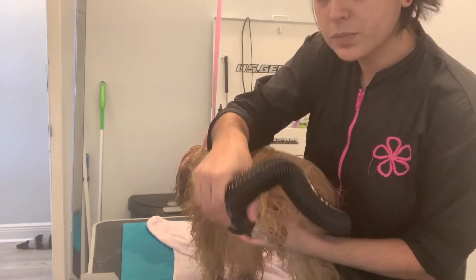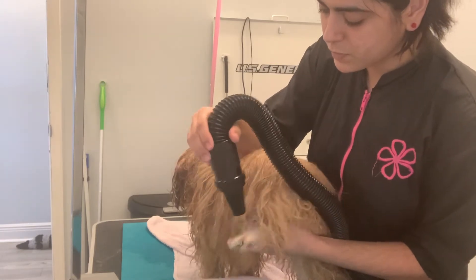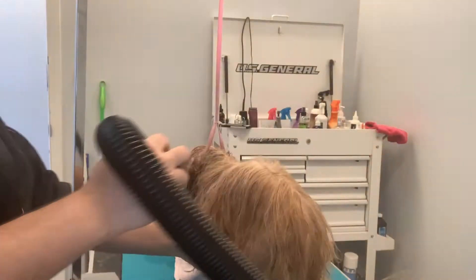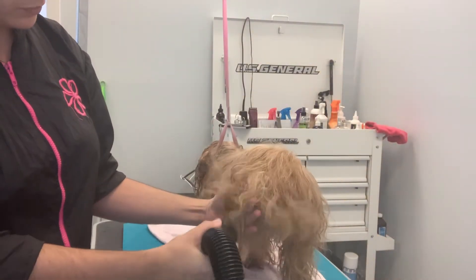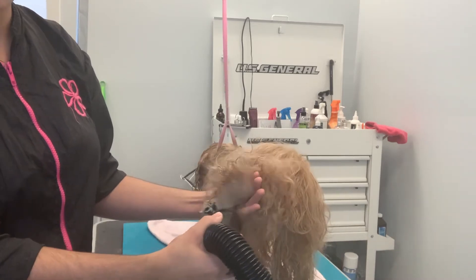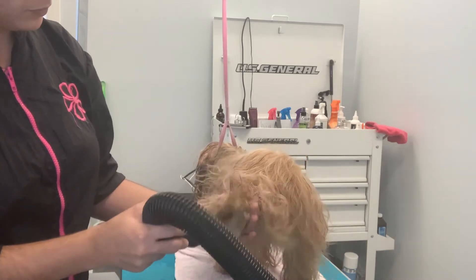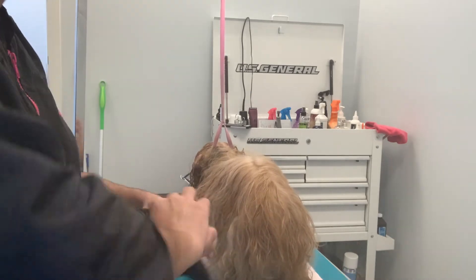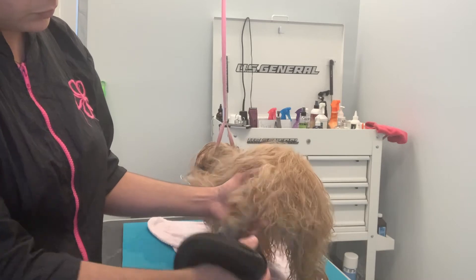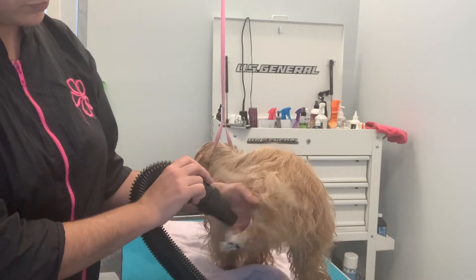You can put the nozzle close to their feet so you can dry their feet correctly and faster. But when you get closer to the long hair parts, just back up the nozzle and watch the hair separate. Blow dry nicely with the nozzle far away, just as I'm doing right now.